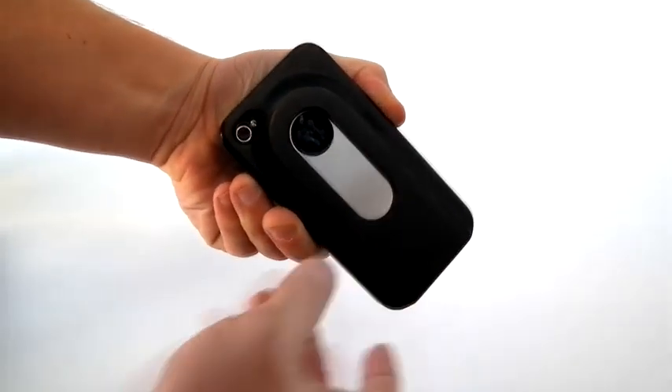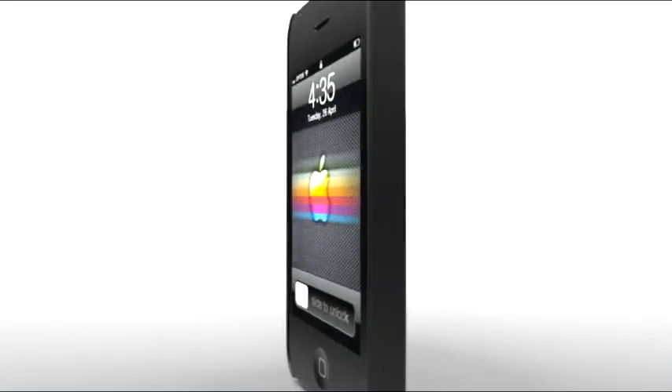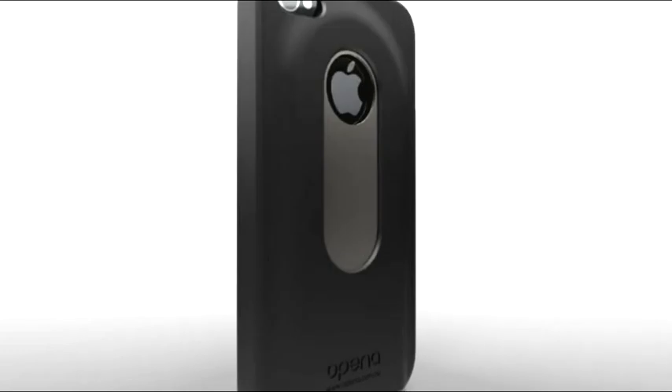With a slide-out bottle opener and protective hard case.